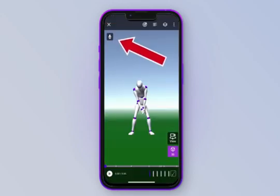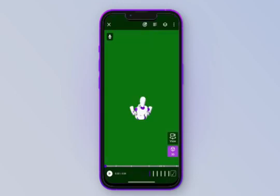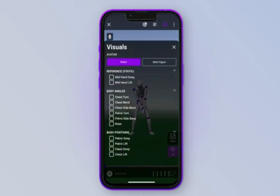You can do a voiceover and screen record directly from the app itself by pressing the record button to record a lesson note or swing analysis. Tap the view button in the bottom right-hand corner to view different angles of the golf swing — from target, behind, below, above, face on, or down the line. We'll stick to face on for this demo. To see the analytics and data, tap the visual icon at the top to get a list of all the visuals you can add. Let's add mid-hand sway, mid-hand lift, chest turn, and pelvis sway.